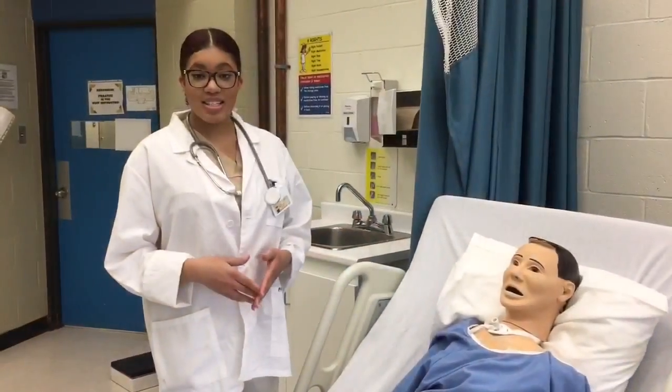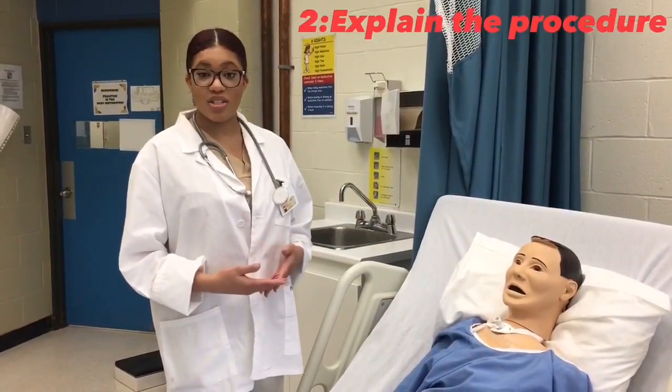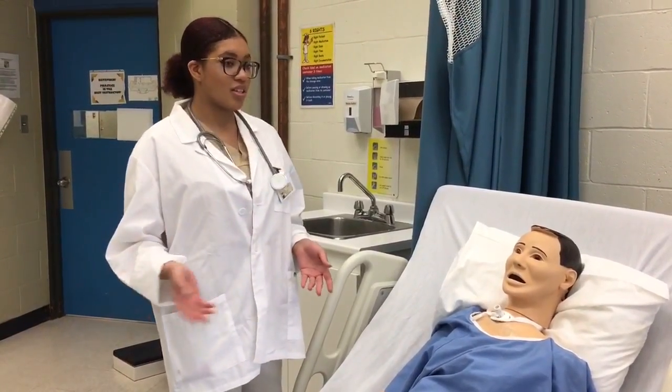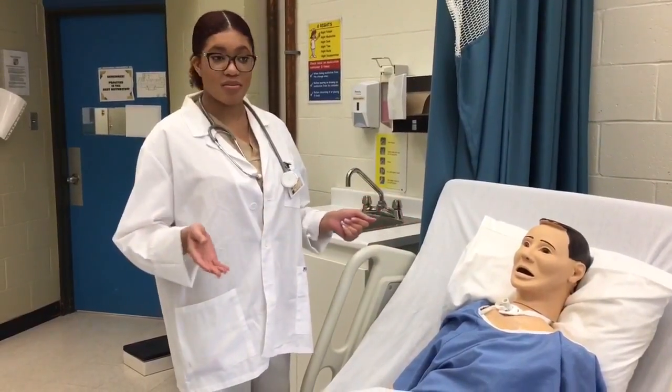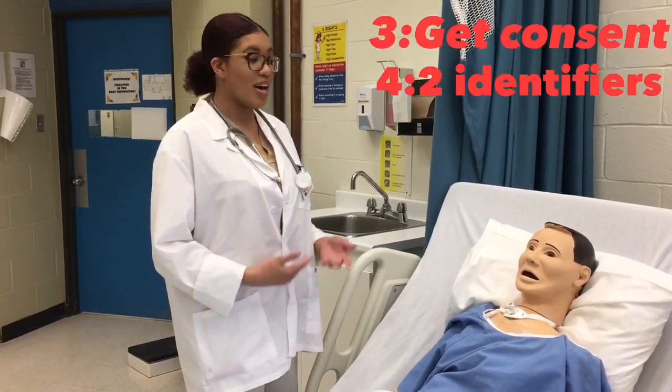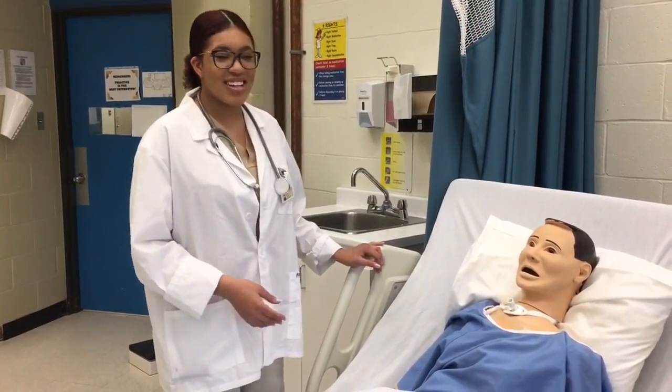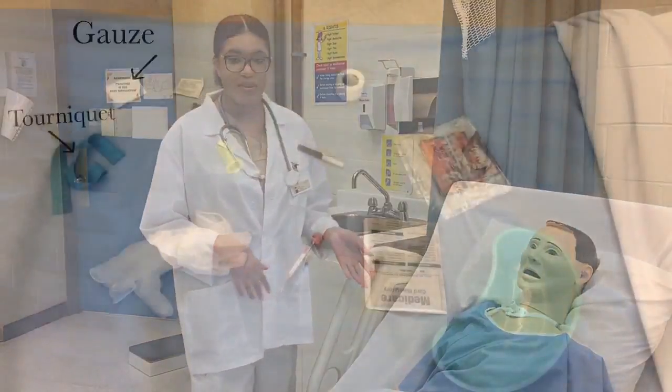The second step is to explain the procedure and what you're there for: 'The doctor ordered me to do a blood draw, so I'm going to take some of your blood and send it to the lab to get tested so we can figure out why you're sick or what's happening.' The third thing is to get consent: 'Is that okay with you? Okay, I'm going to go get my supplies and I'll be back.'